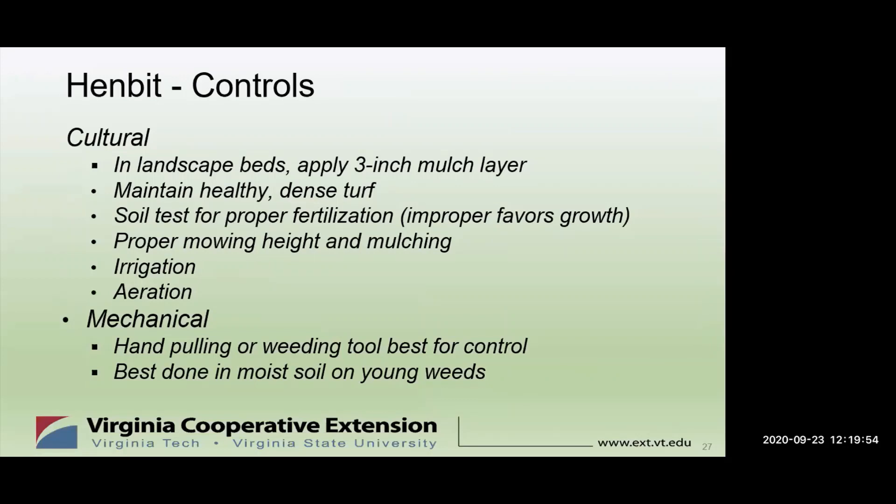How do we control Henbit? Culturally, in landscape beds, if you apply about a 3-inch mulch layer, the seeds will have a hard time getting through. Maintaining a healthy, dense turf makes it difficult for weeds to grow — they won't have any room. A soil test for proper fertilization is important. Proper mowing height, mulching rather than bagging, irrigation, and aeration — all those things are very important. Mechanically, hand-pulling or a weeding tool is best for control. As soon as you see those little plants, pull them out of the ground. Don't let them get established — it's best done on moist soil on young weeds.